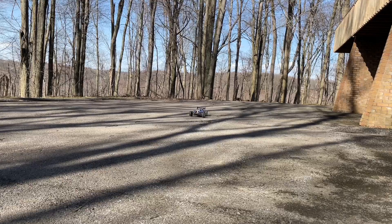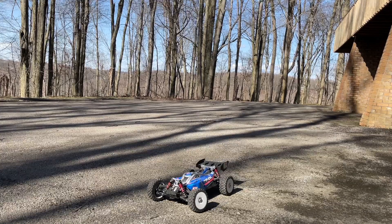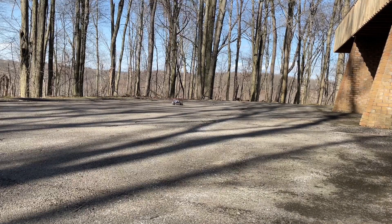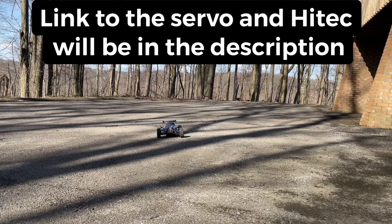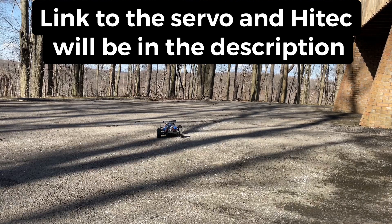I hope you all enjoyed the little video on the new installation of the High Tech servos on the Typhon and the Outcast. These servos — the smoothness of them is just on another level. I'm really enjoying the handling, and we're gonna check out the torque in some bashing videos and see how they hold up down the road. I'll definitely let you guys know how they continue to work out.